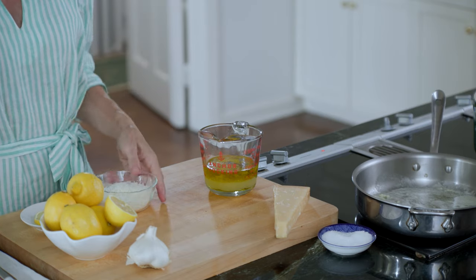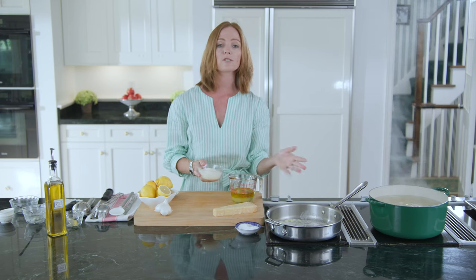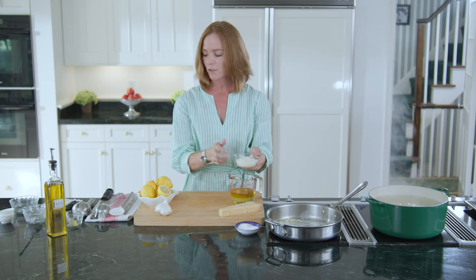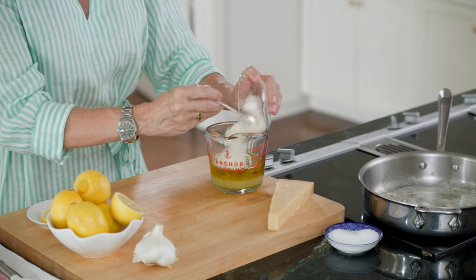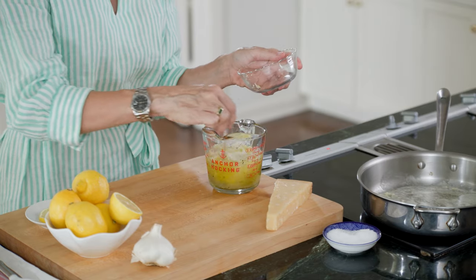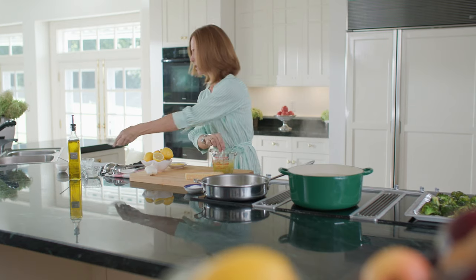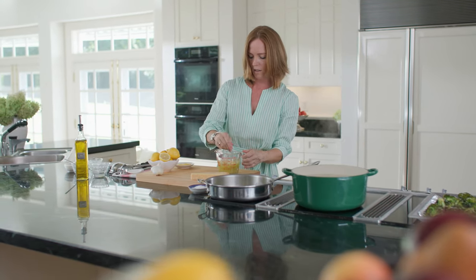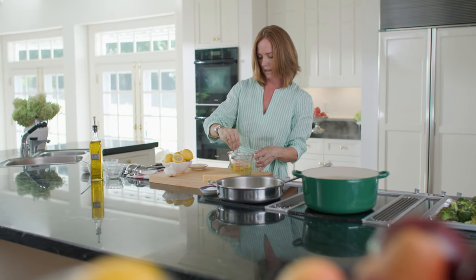I have grated my fresh parmesan cheese. Definitely always make sure to use real authentic parmesan cheese — the flavor is incredible. I have about two-thirds cup of parmesan. You can grate a little more when you go to serve this. This is all you need to make this fantastic sauce that will go right over the pasta at the very end.